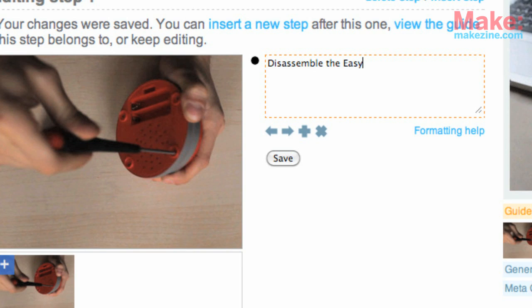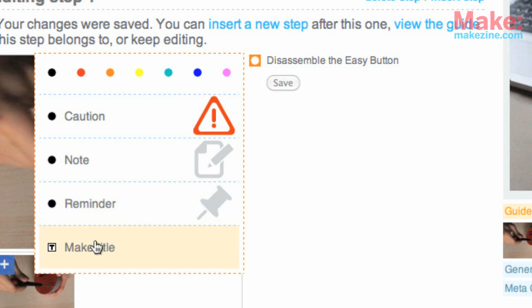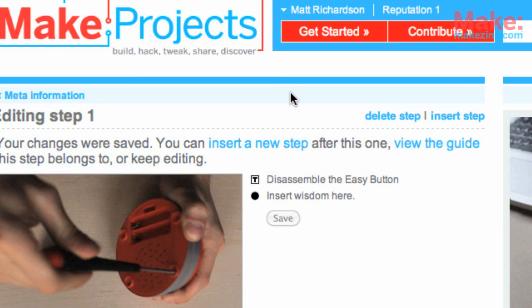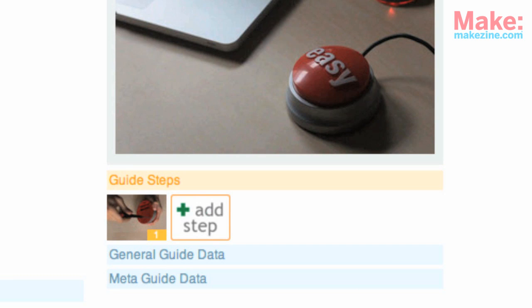Now let's write out instructions for this step. To set the title, type it in next to the first bullet point. Click on the bullet point and select Make Title to set it as the title for that step. Then outline that step by adding a bullet point for each detailed step within that main step. Simply click here to add a new step.